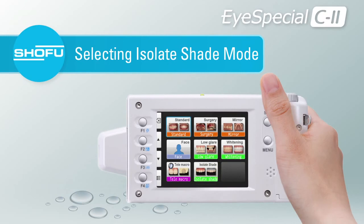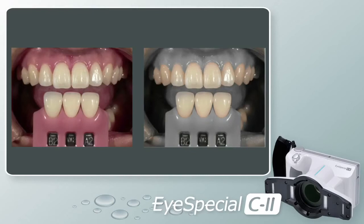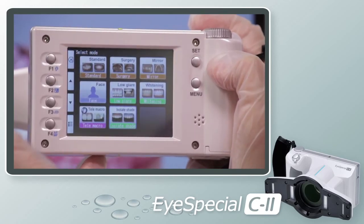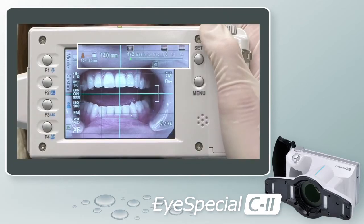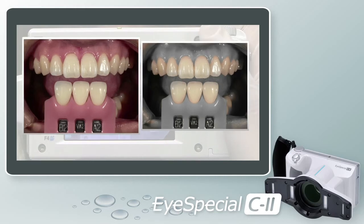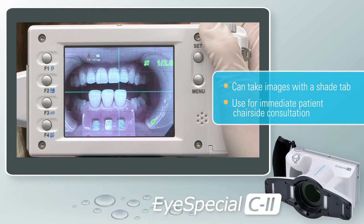Selecting Isolate Shade Mode. Isolate Shade Mode is a fantastic tool for shade taking in the dental office as well as at the bench in the laboratory. It is also an ideal communication tool between the dental office and their labs. Press the F1 key or touch the Mode button, then select Isolate Shade Mode. Select your magnification range and take the shot, following the cues to distance and range. In this mode, two images will automatically be saved — an image where the gingival shade has been grayed out, and the original color image. You can even use it for immediate patient chair-side consultation.